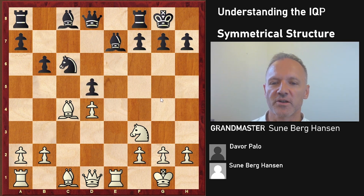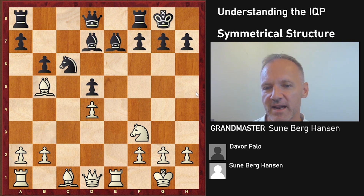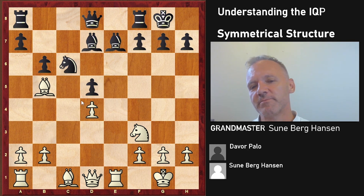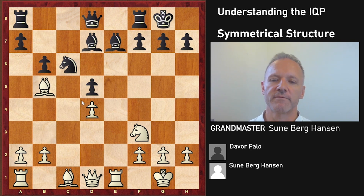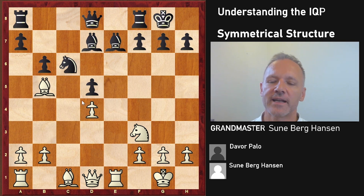We have a symmetrical structure where this knight is a little bit loose, white is ahead in development, and is attacking the knight. Bishop d7 is losing in all the database games. The most common move is bishop b7 - looks more natural, but it doesn't matter. These positions are in general equal, but if you have an initiative you have a decent chance of getting an advantage. White definitely has more space, more time, and is better developed, so he is better here.